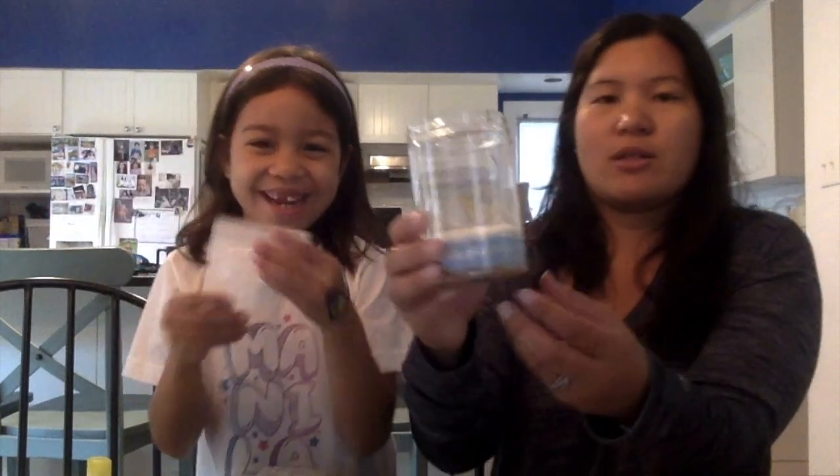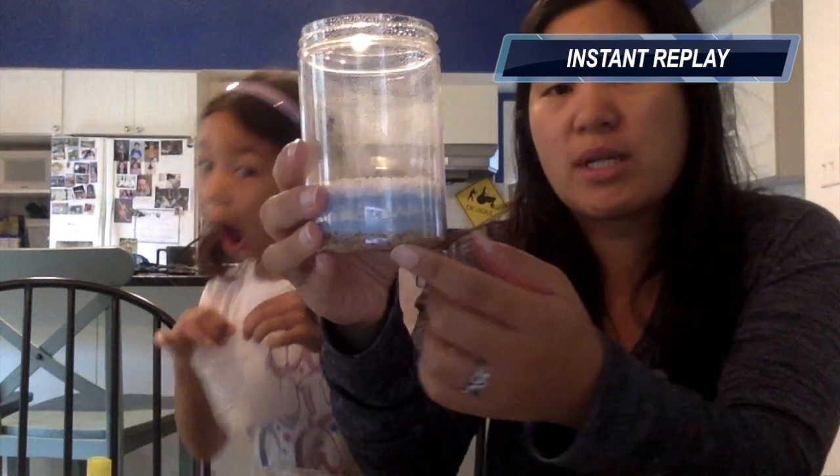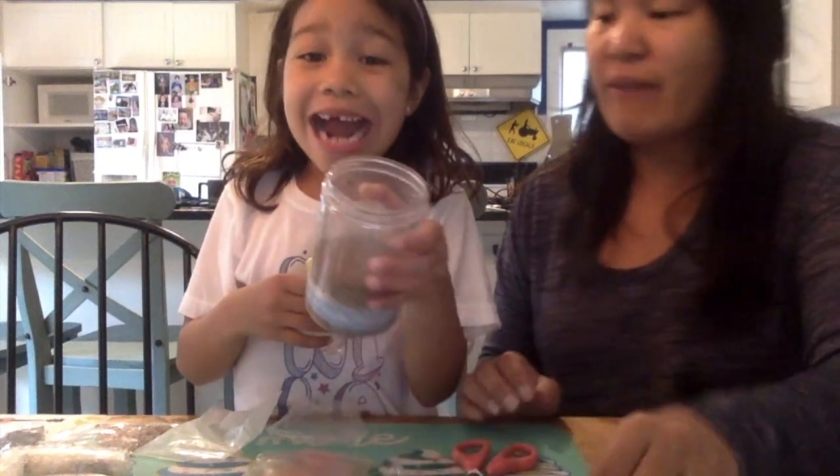And our last layer would be the soil. Put some mist — mist the soil. We want it to be very damp. Even more. And if you have any, you don't want to shake it because we want the layers to stay still.